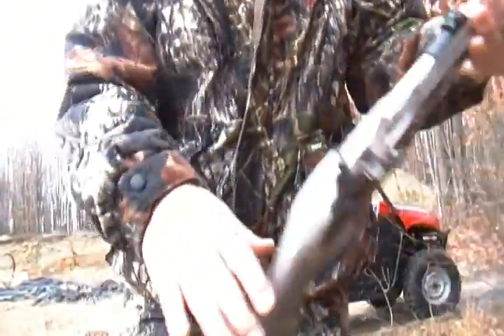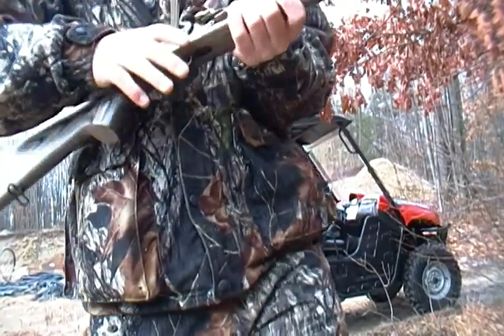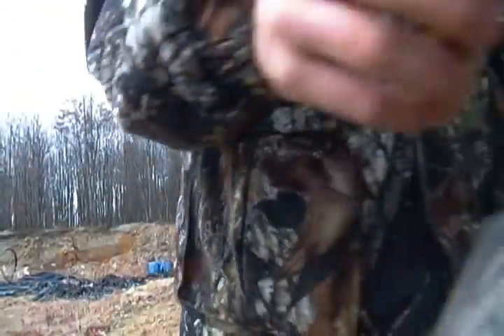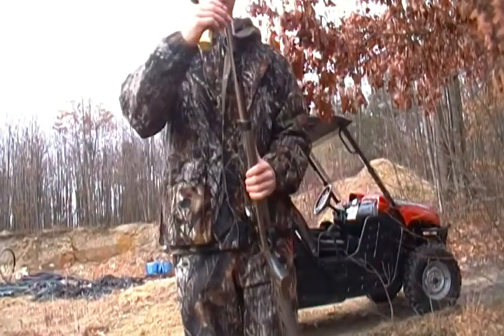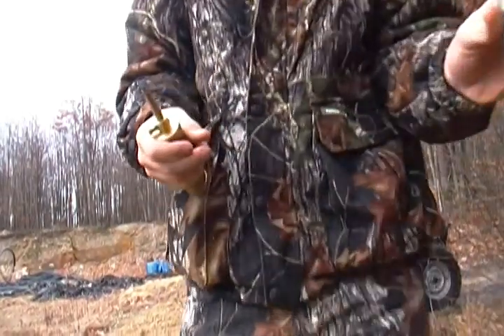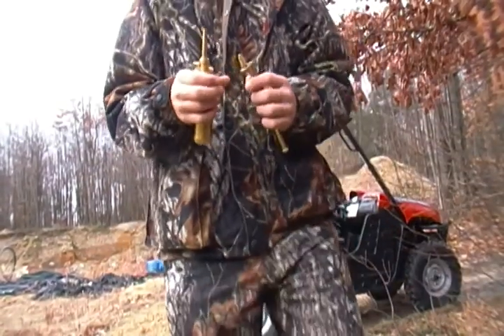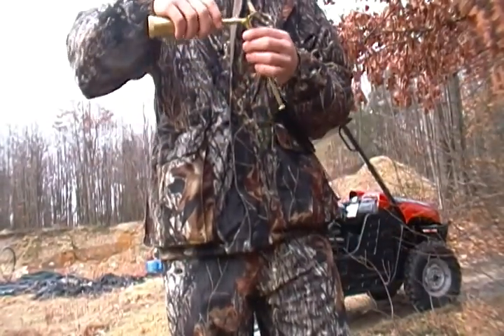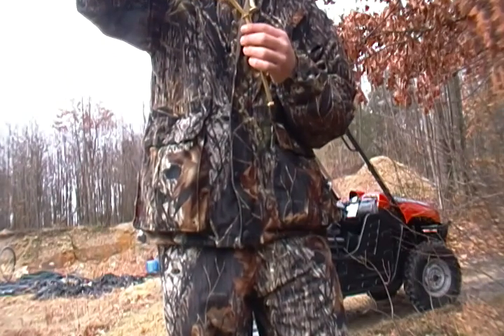Obviously this is a flintlock, so you've got to load it from the muzzle. What you do first is get your powder horn or powder holder and measure out 100 grains of powder — or whatever you like, because it doesn't have to be 100 on the nose. Set your measure to 100 grains.